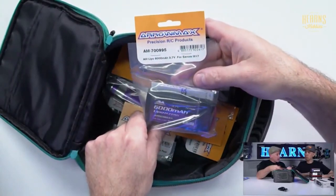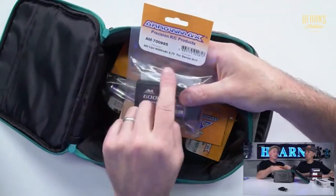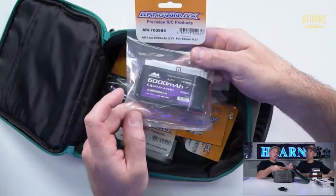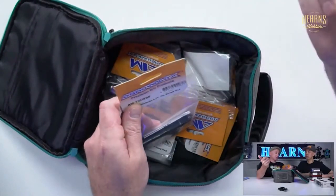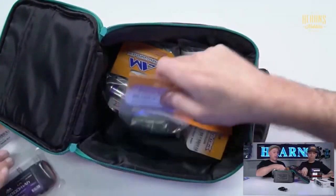They also do one for Sanwa — a 6,000 milliamp version. Sanwa's have a big problem because they only have a 2,000 milliamp battery and it's single cell, so they chew up a lot more current. They've also got a huge display. So they do a 6,000 milliamp one. If you have a top-level competition Futaba or Sanwa — this one is designed for the M17 — get yourself an Aromax battery.